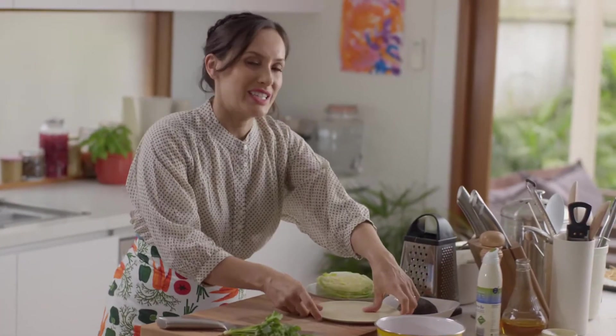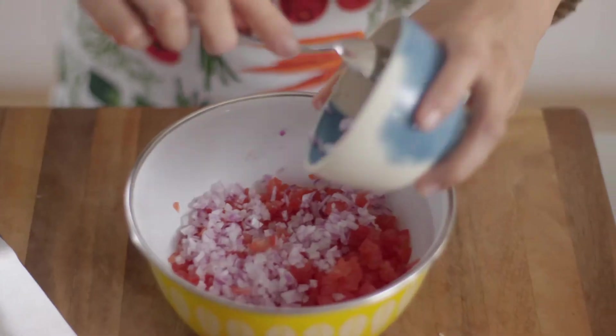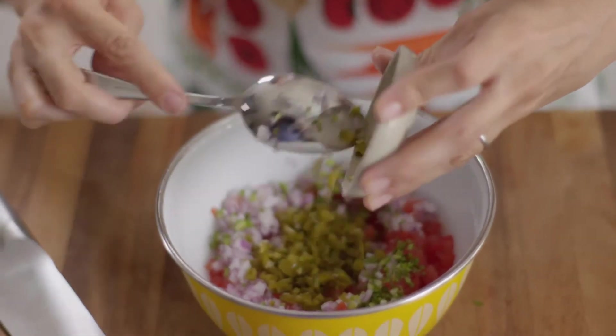While that's cooking I'm going to get onto the tomato salsa. I've got some finely chopped tomatoes, some chopped red onion — or you can use a shallot — some chopped coriander, and some pickled jalapeños. Of course you can serve those separately, but I love the kick and the heat from them so I'll just add in a few.